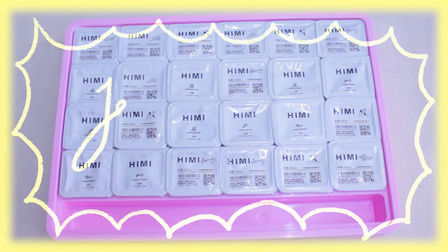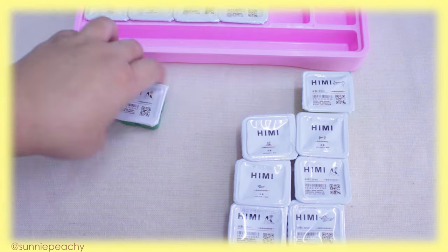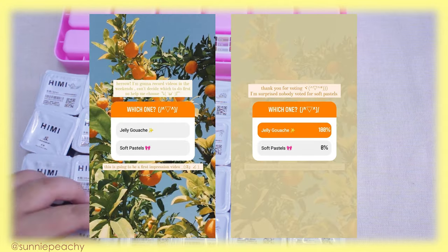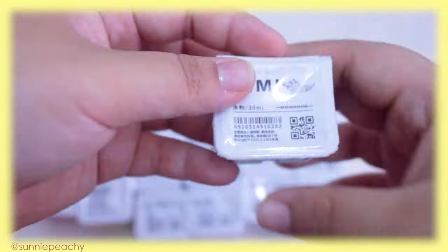Hello Fuzzies and welcome back to Sunny Peachy — I'm Peachy. Today I'll be reviewing Himi Jelly Gouache. I did a poll on Instagram and the jelly gouache won the first impression poll, so here is my first impression on it.